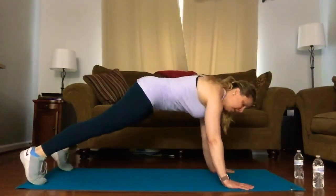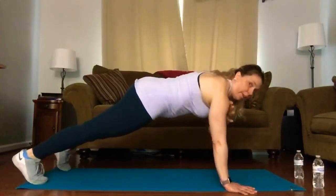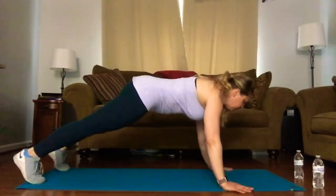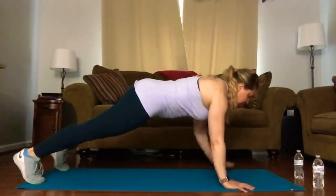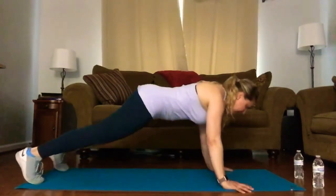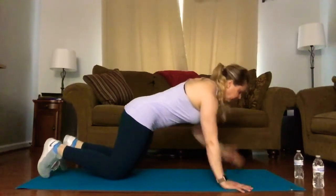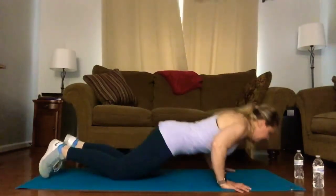Shoulders are over the wrists. With push-ups, you want your hands a little bit wider than shoulder distance. Curl the arm up — one, two — and then a push-up down and up. Ten, nine, eight, seven. There's five. Remember your options: push-up on the knees or the toes. Four, three, two — last one. Very good.